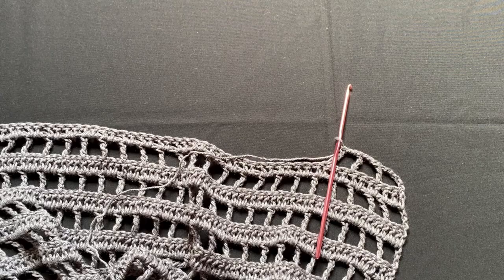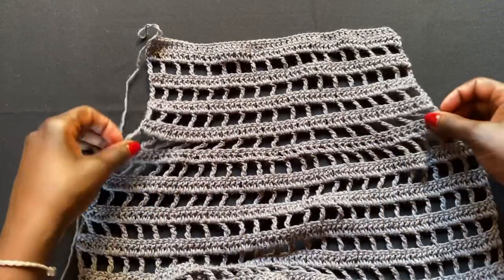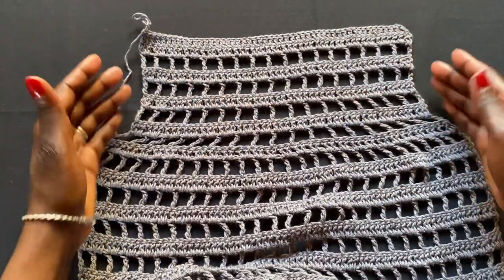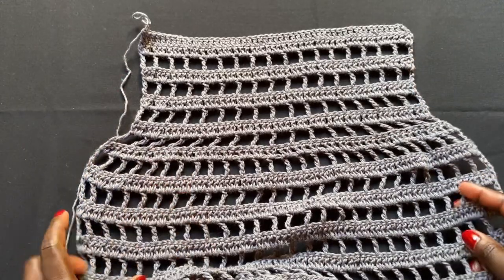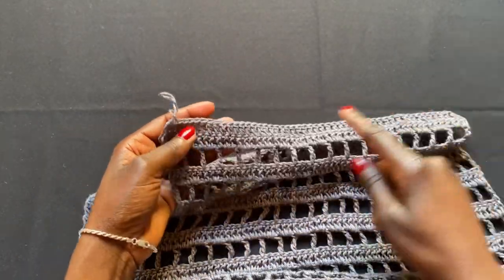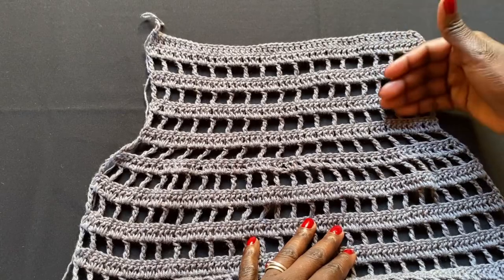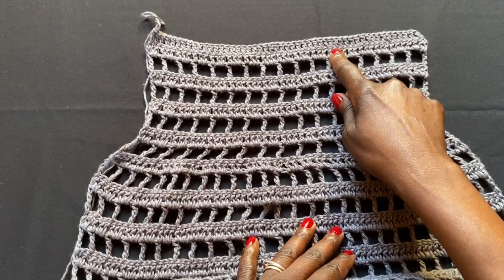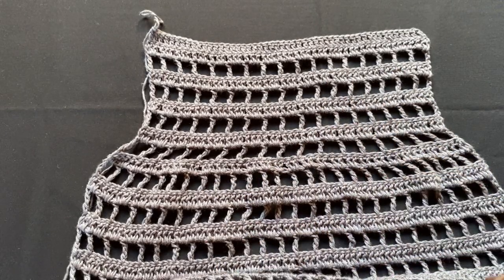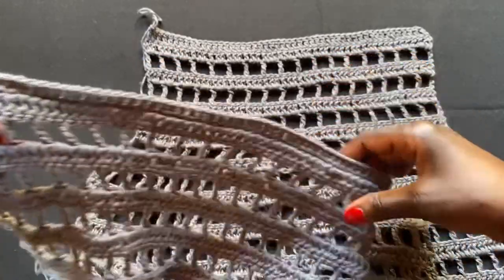I've completed the remaining rows after the reduction. The reduction caused the panel to go inward nicely. To finish the final section, I did two rows of double crochets at the top — no mesh — to match the two solid rows at the very bottom where we started the project.